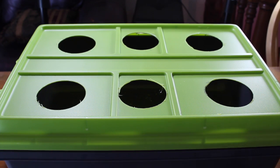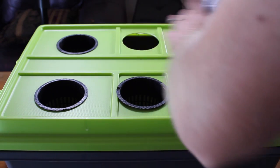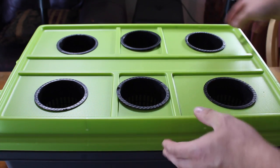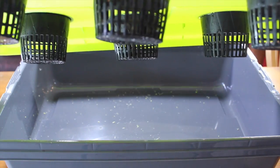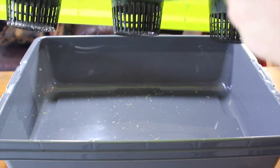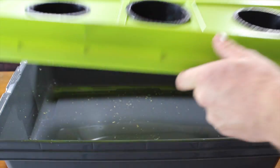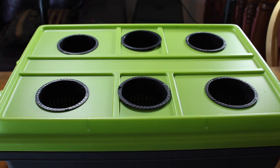Now that we have our holes all drilled out, you will see that your net cups fit perfectly into the holes. With the deep water culture system, the roots will actually grow down into the cup to seek out the water, and our cups here will be dangling in the water. We always fill the water up to about the first line on the net cup, and every week you will change your water. Stay tuned — we are going to do weekly updates and show you how to keep up with the nutrients and show you the growth during the week.